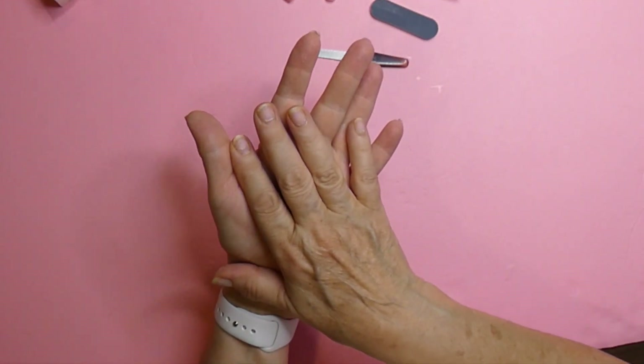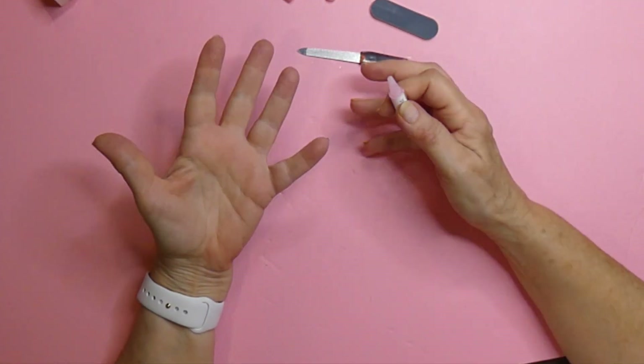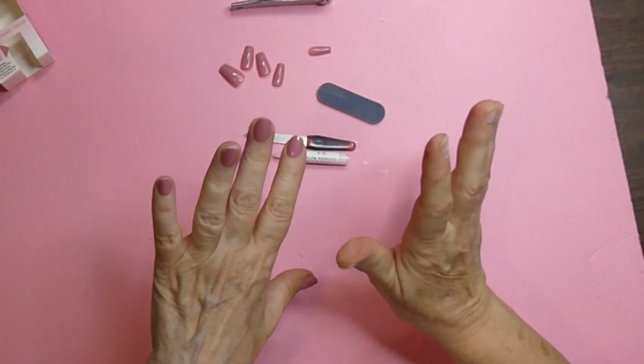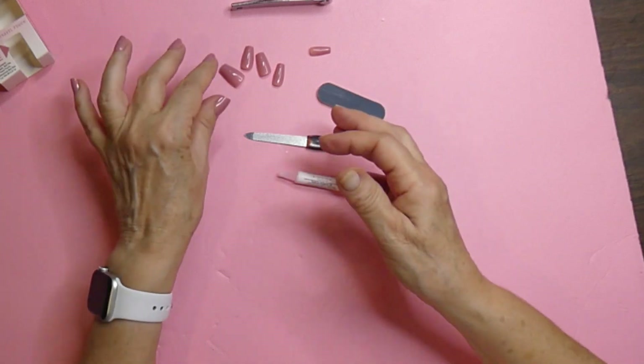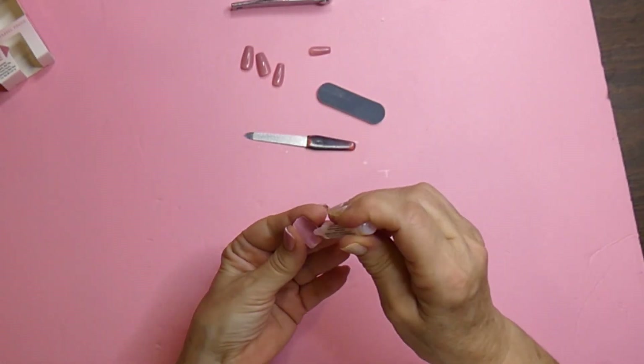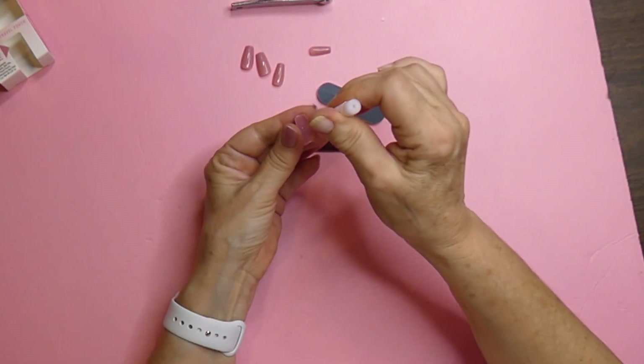I am going to put the other side on. They went on really fast — I think it's because I put them on quite a bit now. The most important thing is: put the glue on the back of the nail. Always read the directions because some of them are a little different.